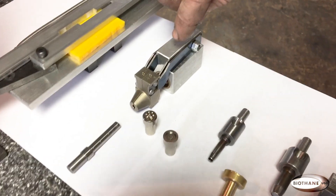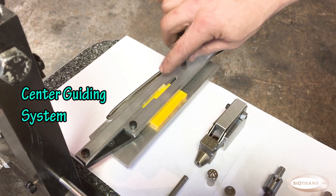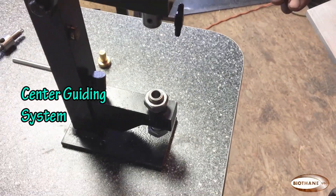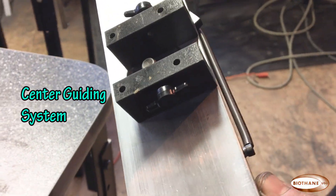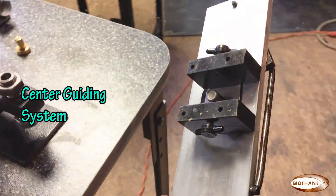This is the center guiding system to self-center your straps, end-cut, punch holes, and basically speed up your process with this system.